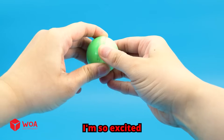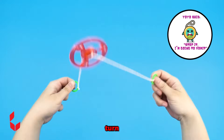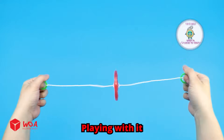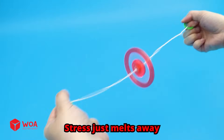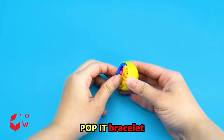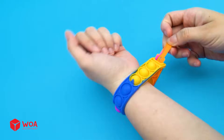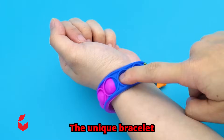Five! I'm so excited — my favorite yo-yo! Twist, turn, glow. Playing with it, stress just melts away. Six! Pop-it bracelet. Popping a pop-it brings a burst of joy and becomes my favorite accessory — the unique bracelet.